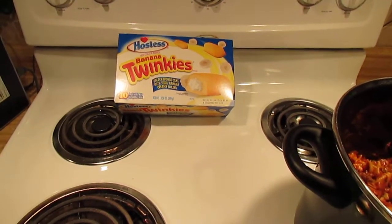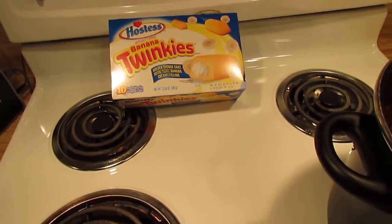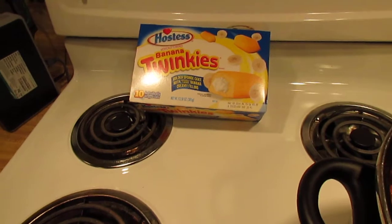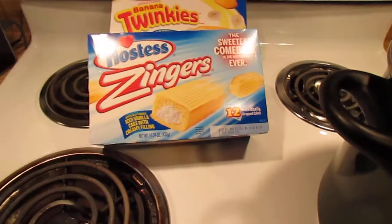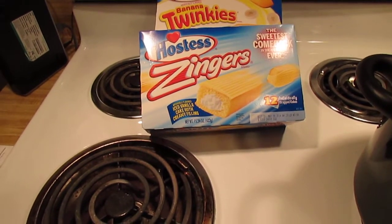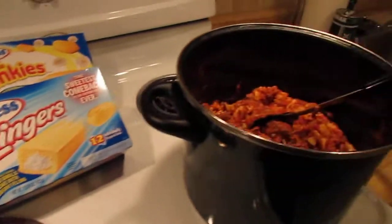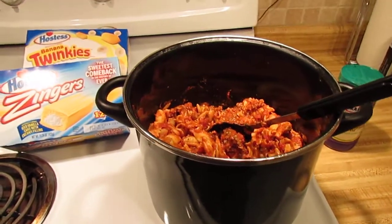I will try to fit in tonight — you all know about banana Twinkies? I don't even know about them, I haven't even had them yet. And guess who's going to go back in the house — lemon zingers.